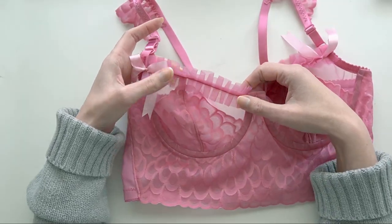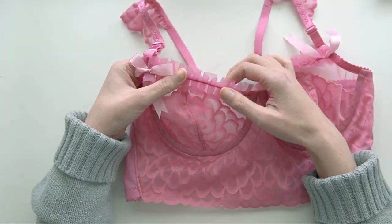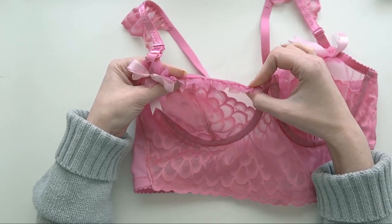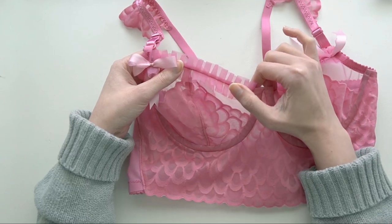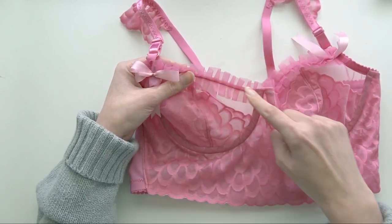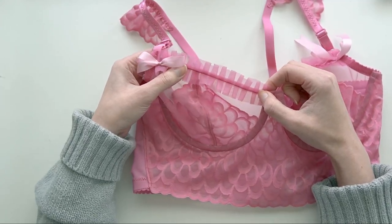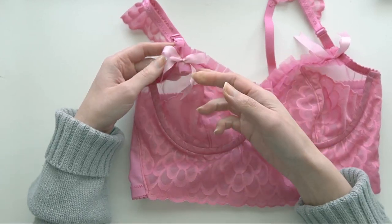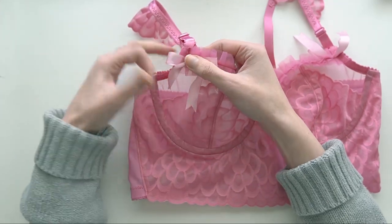To make the ruffle I cut a large strip of sheer cup lining, about one and a half inches wide, then pinned some box pleats into it — just by eye — and ran a seam of stitching down the center to create the ruffle. I attached it along the neckline edge of the bra and finished it off with some nice sweet silk ribbon, which was also dyed to match in Tea Rose.